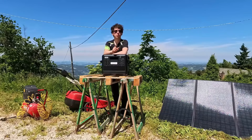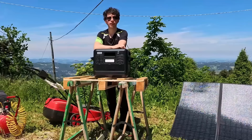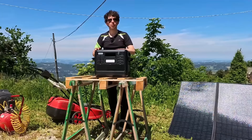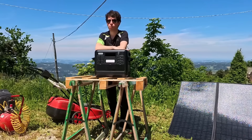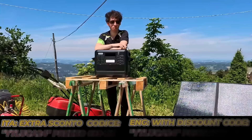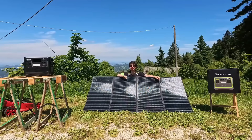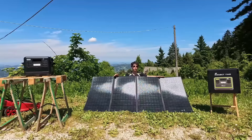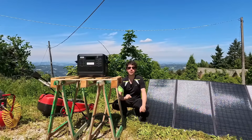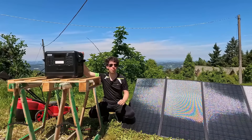To conclude this review: the Fossibot F2400 is sold on the official website at 789 euros. For its features, power, and number of slots, it is really great value for money. Currently there is also a discount coupon of 90 euros, so you can buy it for only 699 euros before the promotion expires. I left the purchase link in the first comment and in the description. You will also find links to all accessories including solar panels in various wattages to choose the model that best fits your needs. I hope this review has been useful — see you in the next video!